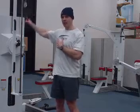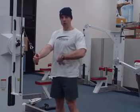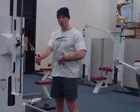Even if we're standing tall and coming across the body, we're engaging the glutes as well as the core — the abdominal musculature — to hold still while we do our fly.